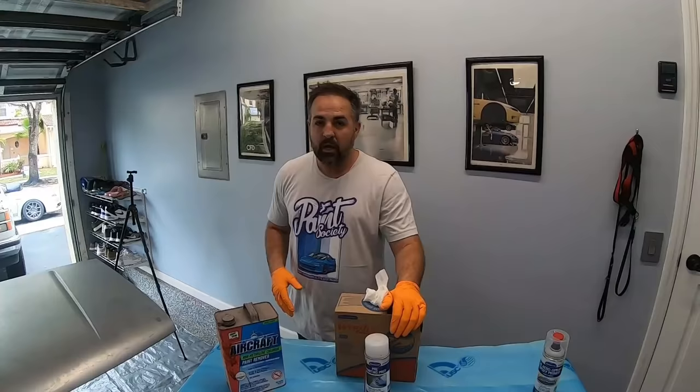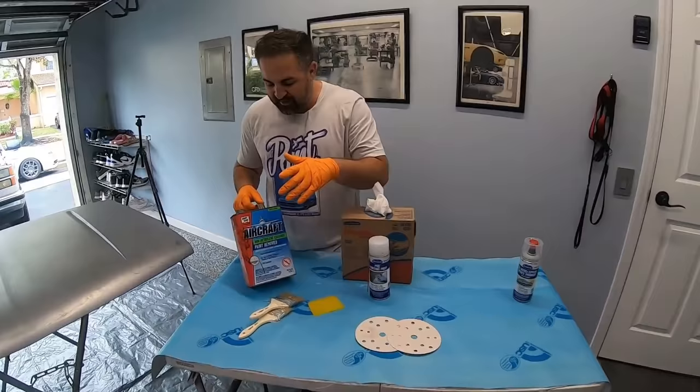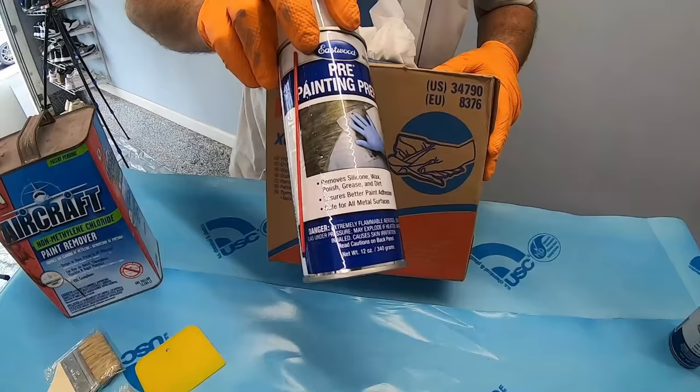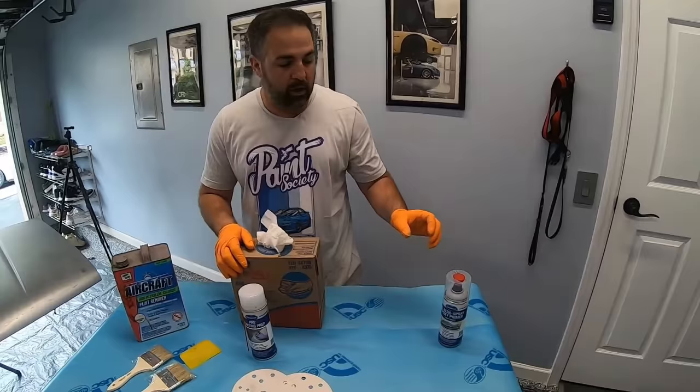Before we get started, here are some basic products you're going to need to do this project. We have our aircraft paint stripper and some cheap brushes that can be thrown away at the end. Just a basic scraper — you can use a 4 or 6-inch plastic — pre-painting prep cleaner, and some rags. Make sure that everything is completely taken off. And then at the end, we're going to be using our 2K Aero Epoxy Primer.